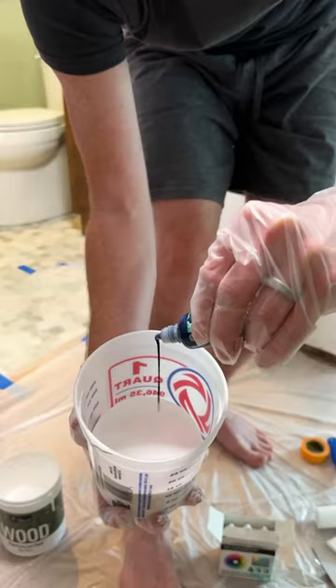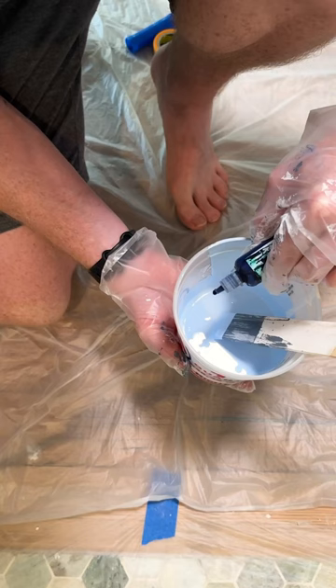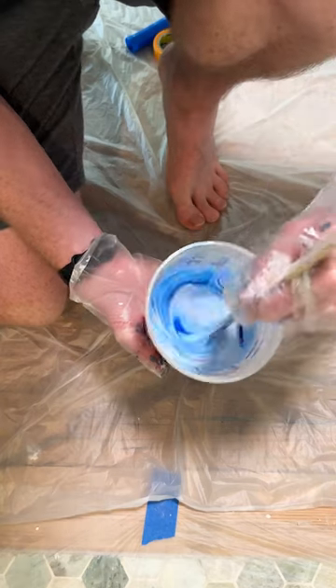I started by mixing a few drops of blue to see how it looked with the rest of the bathroom. I knew I wanted something darker, so I gradually mixed in a little more, then I eventually mixed in some black to mute the tones and to make it look more natural.